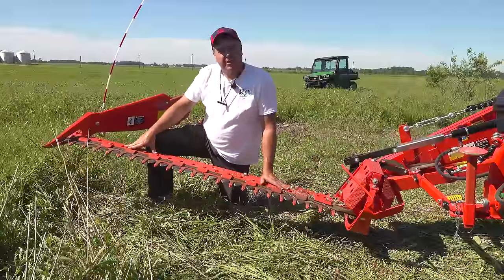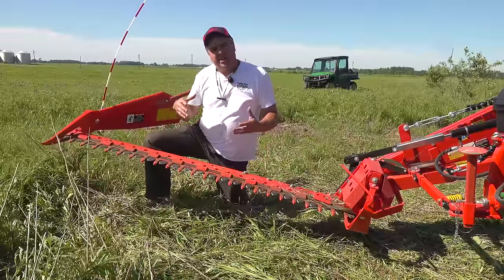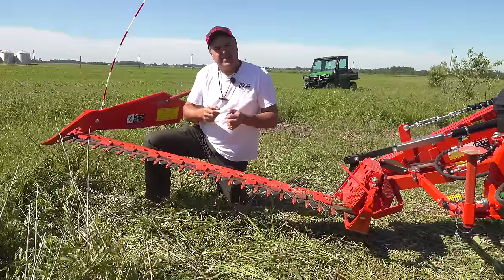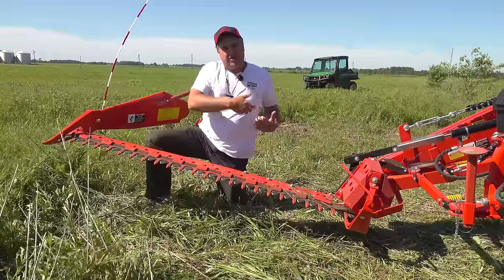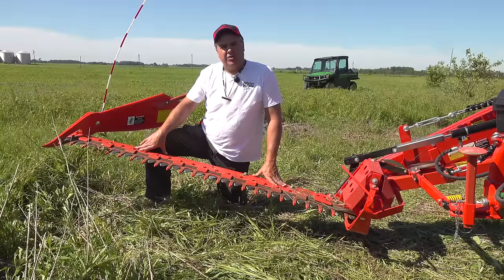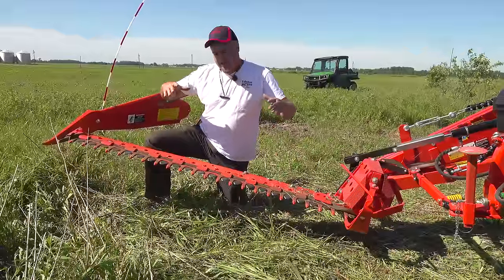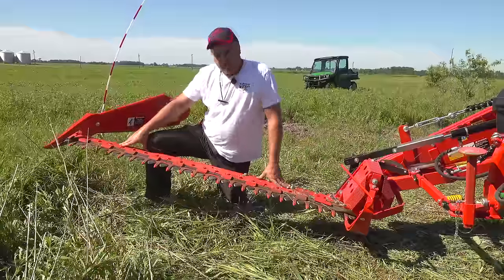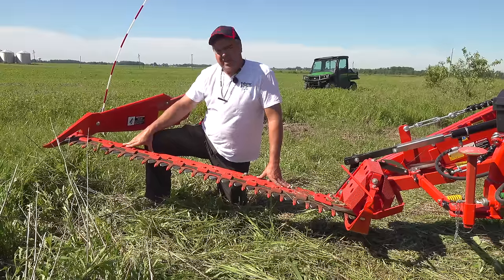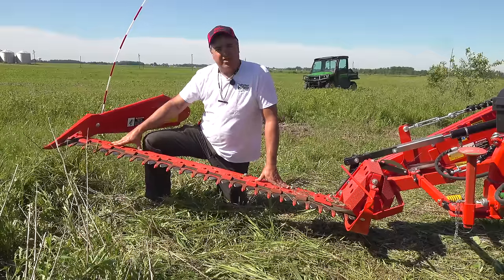The primary use of a sickle bar is for hay. Almost all hay was cut with a sickle bar when I was a kid. Then they invented a conditioner — two rollers that compressed the hay and essentially cracked it open just a little bit so it would dry faster, right behind the sickle bar. That was called a mower conditioner. For the most part, large hay producers have moved to a disc mower, which has round discs spinning along a cutter bar — you can cut at a faster speed. But a lot of smaller operations still use a sickle bar just like this for mowing their hay.